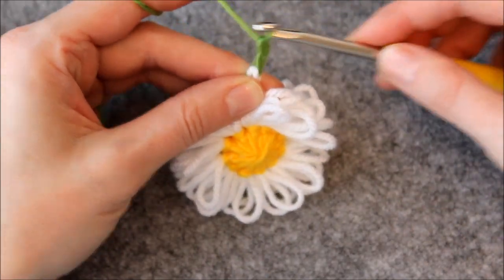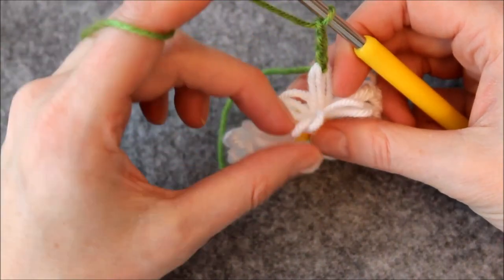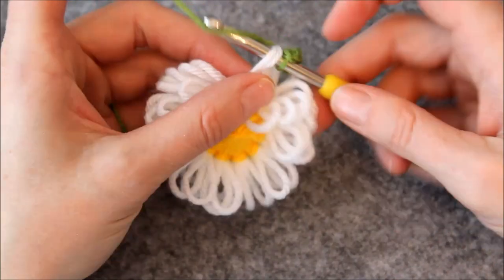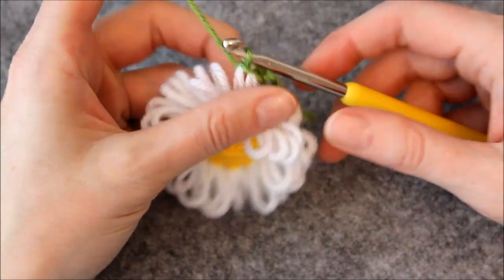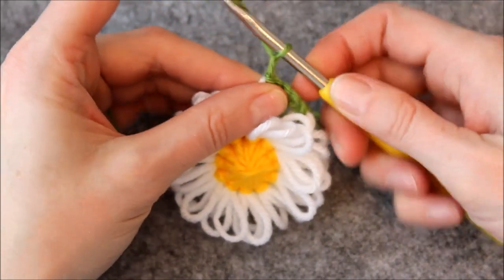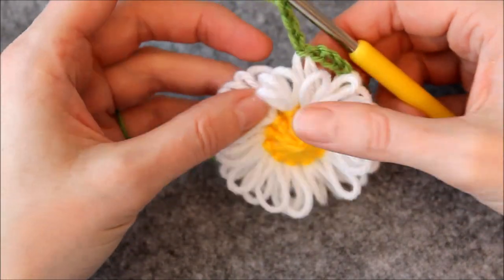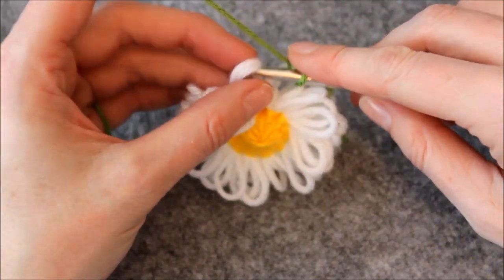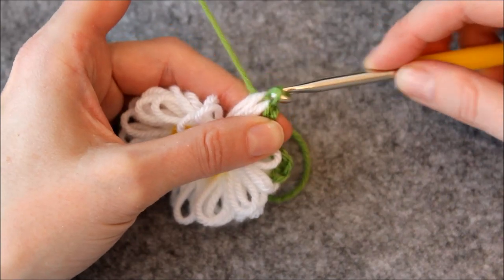Now chain two. Insert the hook into the next two petals and make a slip stitch. Now chain three. Again make a slip stitch into the next two petals and chain three. Keep going like this until you have worked your way around the flower.